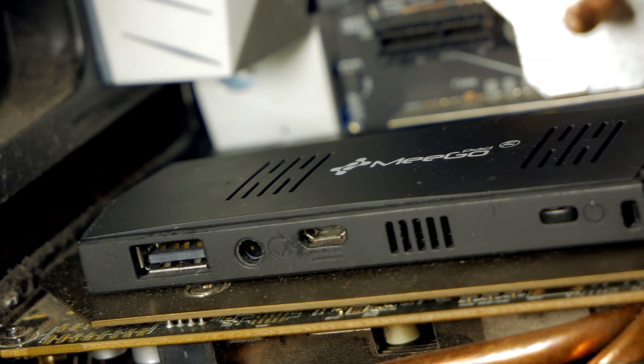I noticed another small flaw in this computer: it gets very hot, which causes it to throttle. For example, I decided to play CS 1.6. I went to shoot, and I started having crazy lags — not because the PC is weak, but because of throttling, despite the TDP of this processor being only a couple of watts.